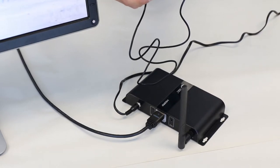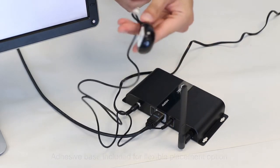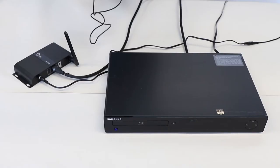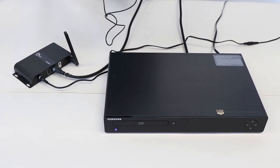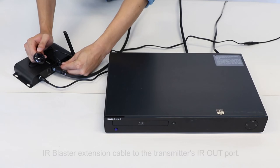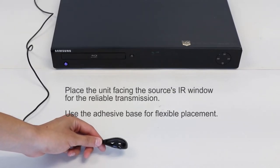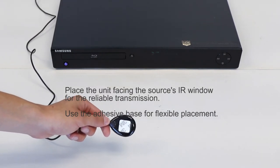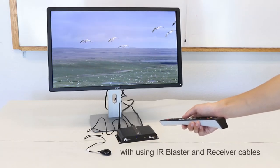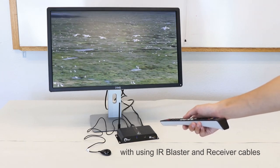To install the IR cable into the receiver unit, simply plug it into the IR in port. It includes an adhesive base for more flexible placement options. To install the IR blaster cable, simply plug it into the IR out port, across from the reset button. Make sure that the unit is facing your source's IR window for reliable transmission. You may use the adhesive base for more flexible placement options. This allows you to remotely control your HDMI source without having to go back inside.